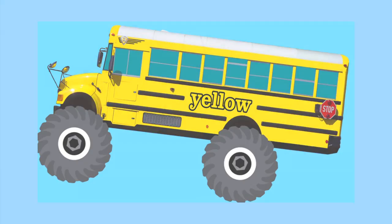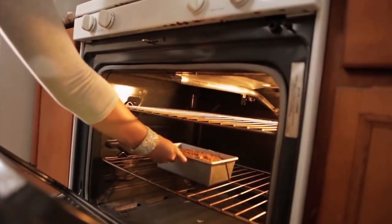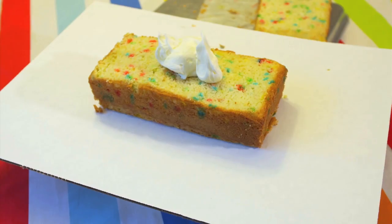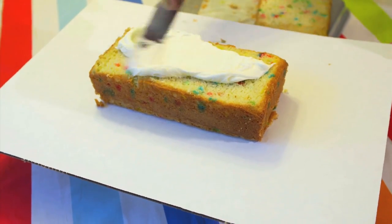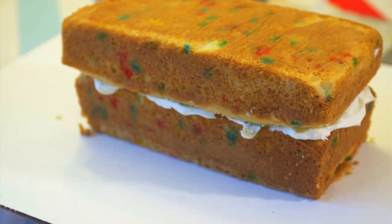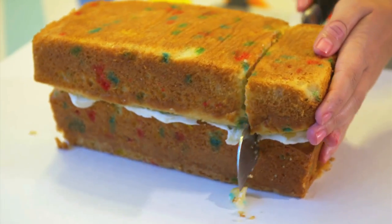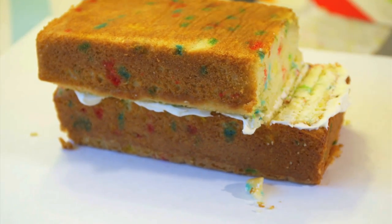To make this monster truck bus cake, I've made two vanilla cakes and baked them in a bundt pan to make the long rectangular shape of the bus. I'm placing the first layer down, adding some buttercream right in the middle here and then placing the second layer right on top. Now to give it that bus-like shape, I'm shaving off the top piece — and voila! It's starting to look like a bus.